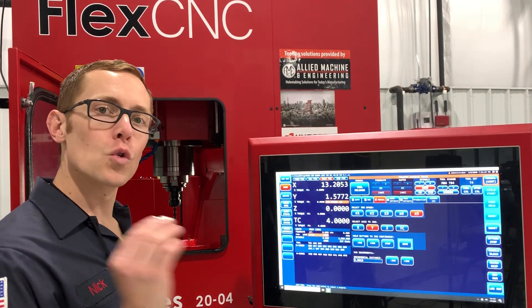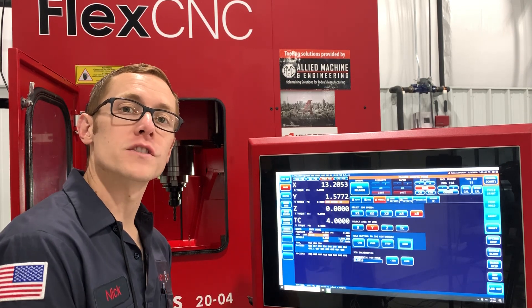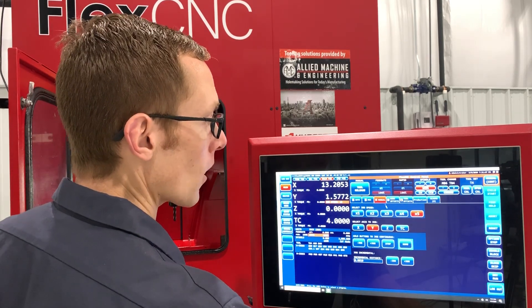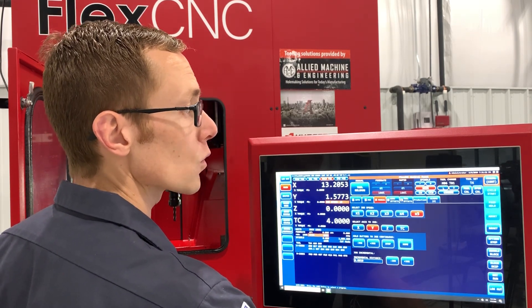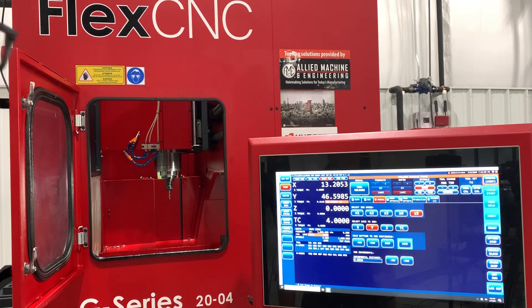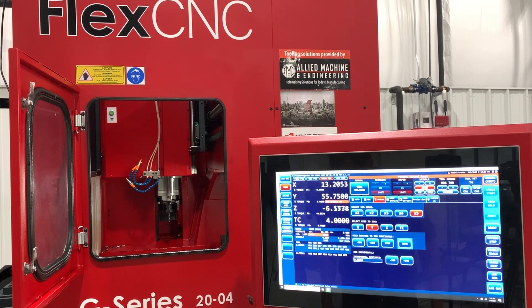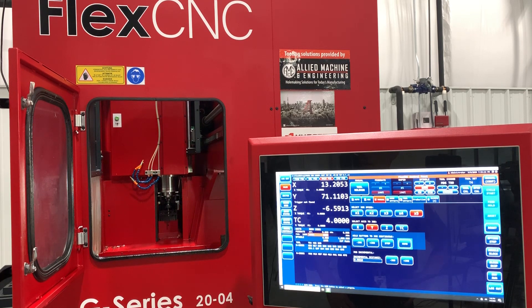Now that we have our tool length set, we're going to put that tool away, grab our edge finder, and set up our first zero point for the program. Let's drop tool four back in the carousel and come back with an empty spindle so we can put our edge finder in and set our zero. I'll set that to zero and hit change — put that tool away and come back with an empty spindle.